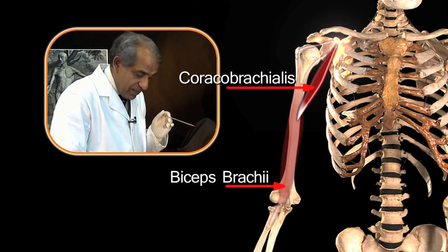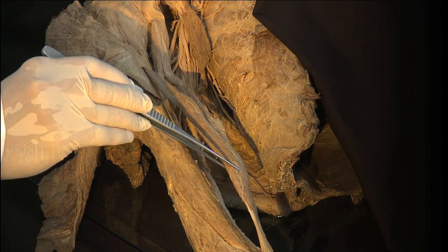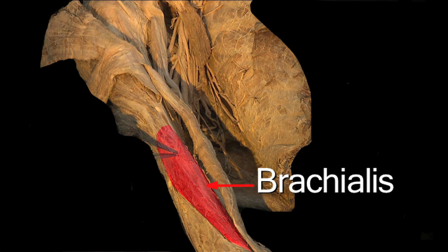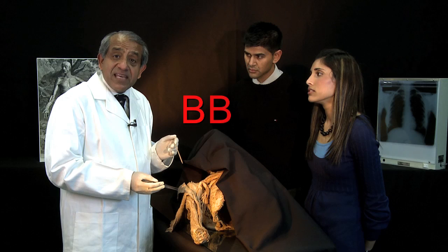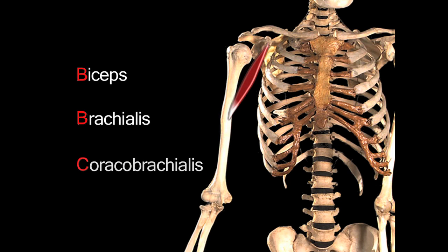And there is one more member. Working down the arm, behind the biceps brachii is yet another muscle called brachialis. So these are the three muscles which make up the anterior compartment of the arm. To help remember the names, think of BBC: biceps, brachialis, coracobrachialis.